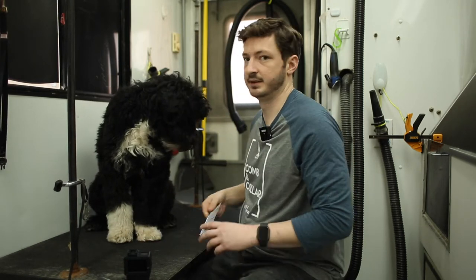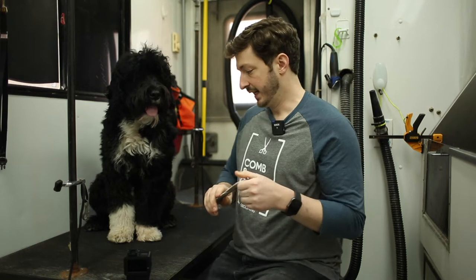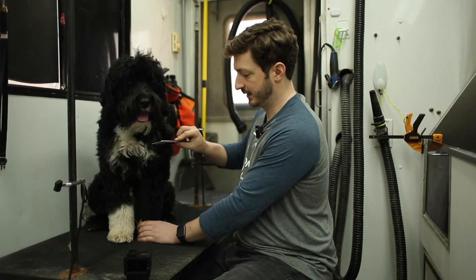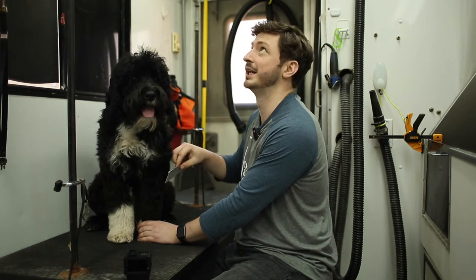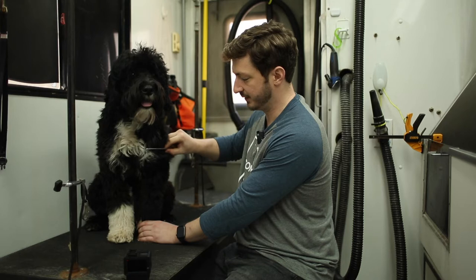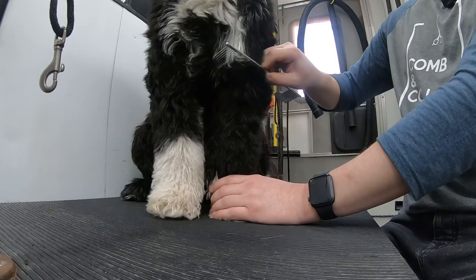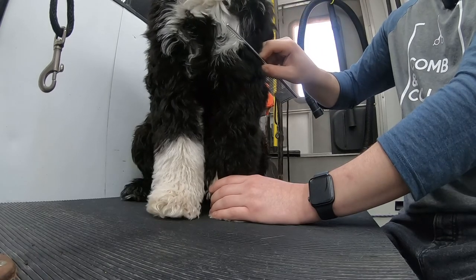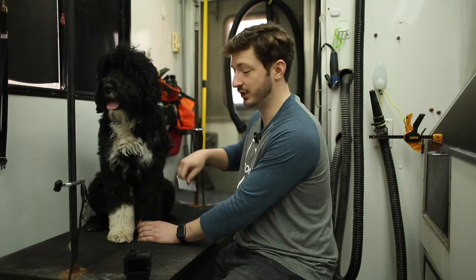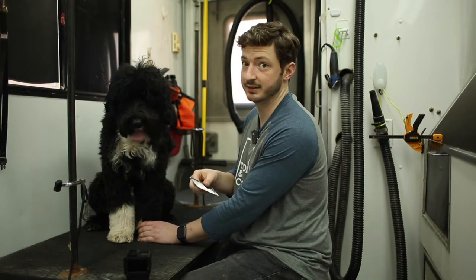All you really need is this comb. They're $5 on Amazon, you can basically get them anywhere. Instead of just brushing wherever you want, pick a spot to start at and make sure the comb goes all the way down to the skin. You don't want to jab it in there or hurt your dog, but you want to make sure it's at the skin, then bring the comb through. If there are no mats, this is how easy it should be to go through. I haven't brushed Lady Bird in maybe two days, so you'll see some spots that are more difficult, but she doesn't have any matting — just some tangles starting.